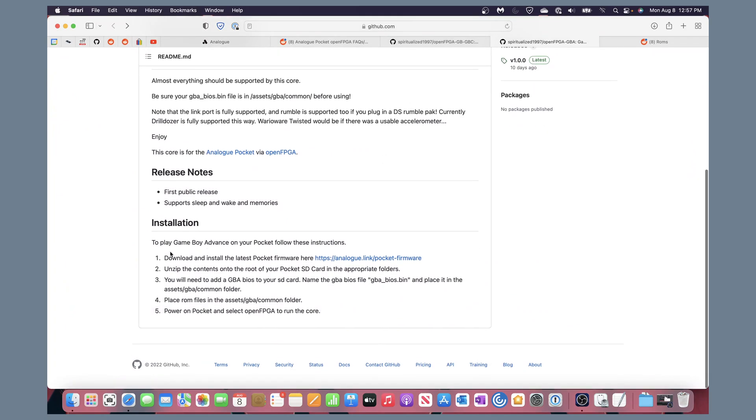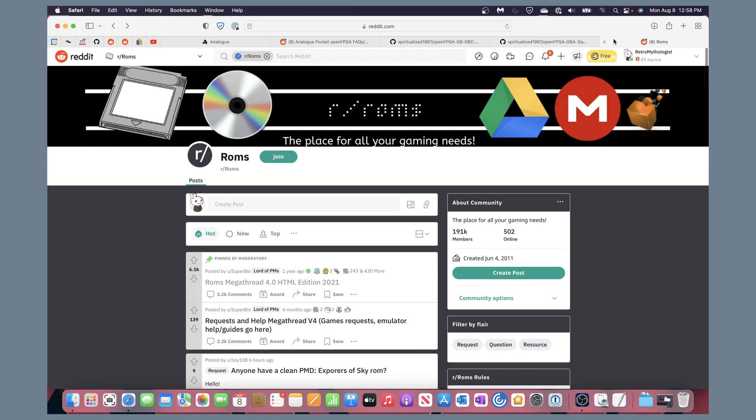Going back to the installation instructions: after unzipping to the SD card, you will need to add the BIOS to your SD card, named a specific filename as listed in the instructions, and place it in the assets/gba or assets/gbc/common folder. I'm going to show you another Reddit resource for finding that.